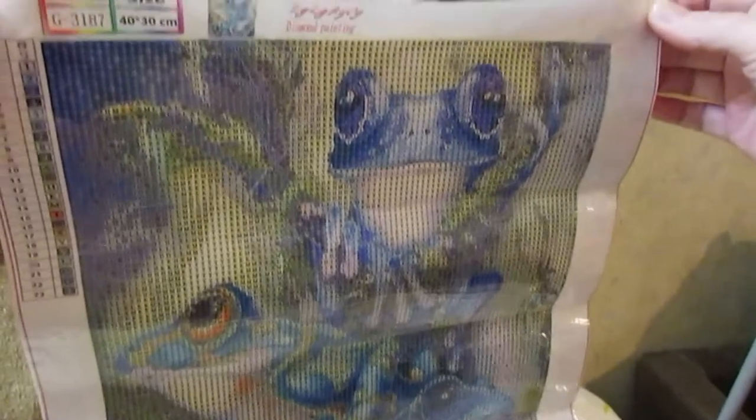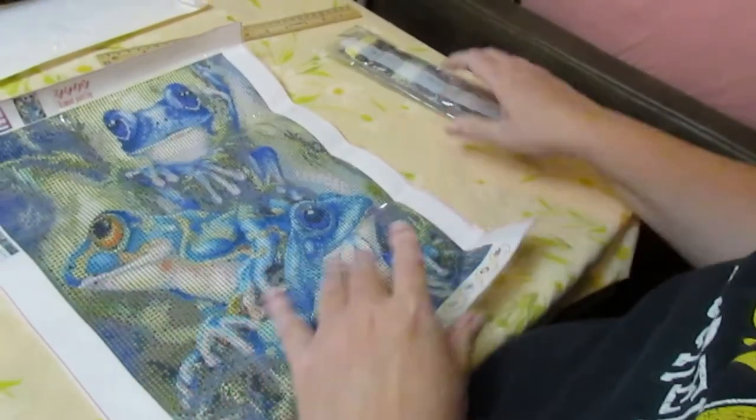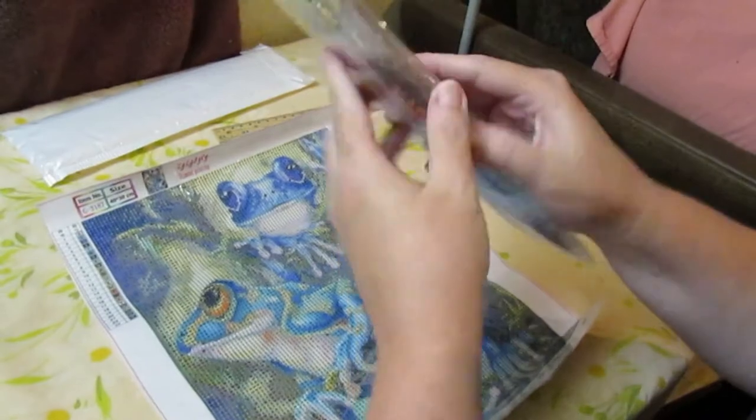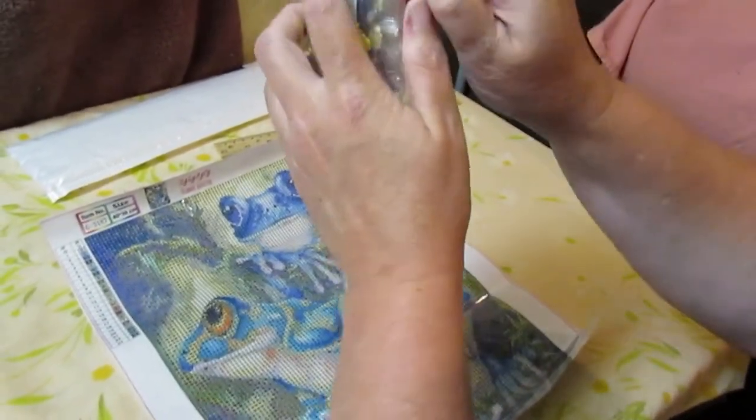Let me hold it up so you can see it — there's a bit of glare. Three cute little tree frogs! That's going to be so cute. Love the colors on this, at least on the canvas. Let's see what our drills look like.